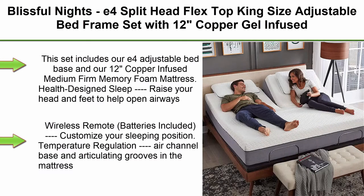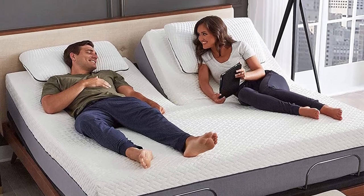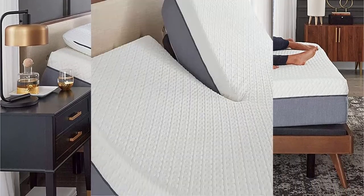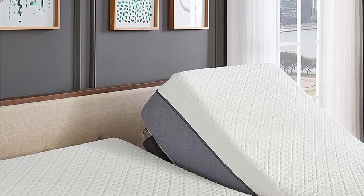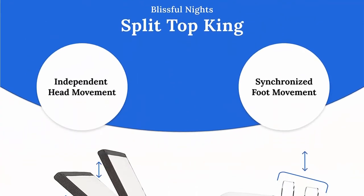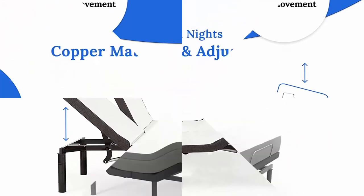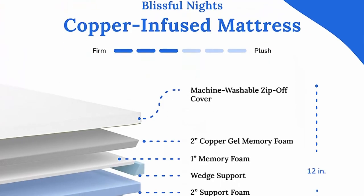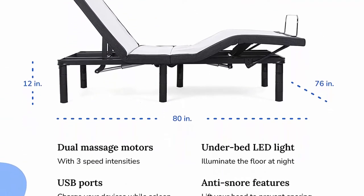Top 4. Blissful Nights E4 Split Head Flex Top King Size Adjustable Bed Frame Set with 12-Inch Copper Gel Infused Memory Foam Mattress, Medium Firm, 120 Night Trial. This set includes our E4 Adjustable Bed Base and our 12-Inch Copper Infused Medium Firm Memory Foam Mattress. Health Design Sleep — raise your head and feet to help open airways, alleviate congestion or indigestion, and relieve pressure on the lower back. Wireless remote with batteries included to customize your sleeping position. USB ports charge your electronic devices while you rest.